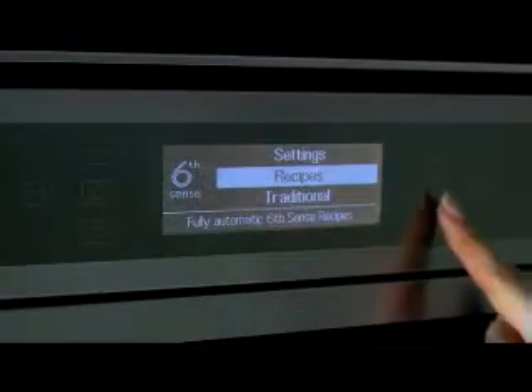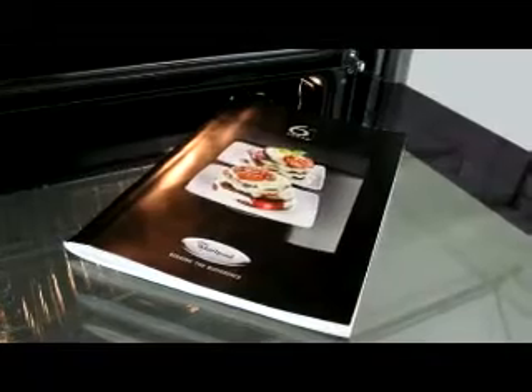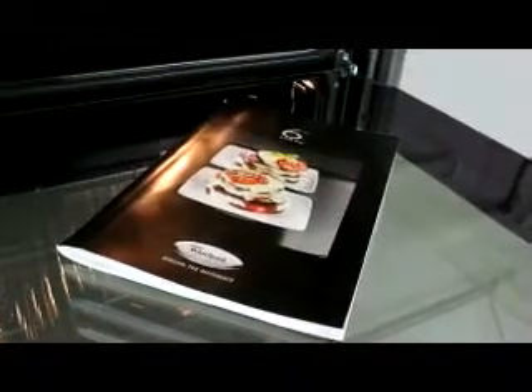If you don't remember the cooking time or settings for your preferred recipes, no problem. Thanks to Sixth Sense technology, the Jet Menu offers 30 popular pre-set recipes. It's like having a professional chef in your kitchen, producing outstanding results every time.